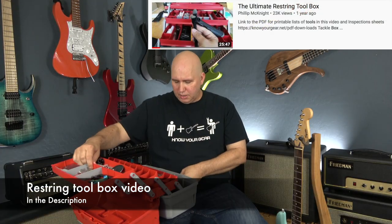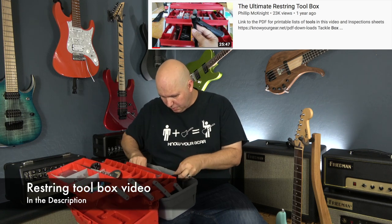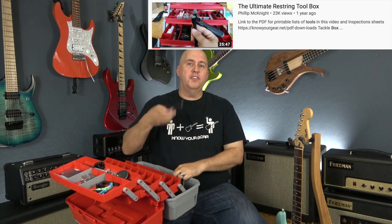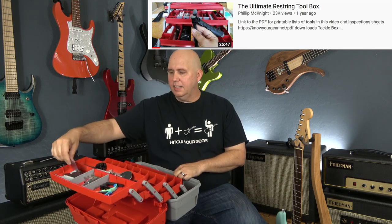In this tackle box will be two tools that I think you should have. First is a Phillips head screwdriver, and second is a measuring tool. And believe it or not, the measuring tool isn't that important. What is important, however, is that the Phillips head screwdriver you have is the correct size for the screws for the neck pocket.